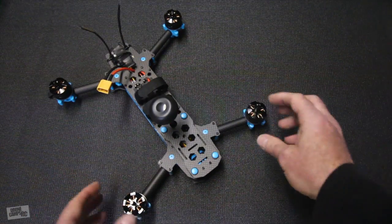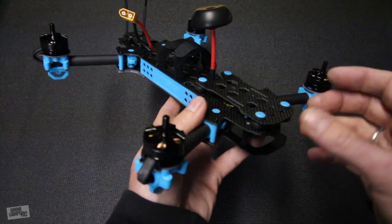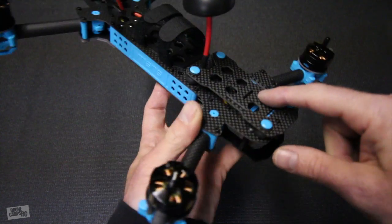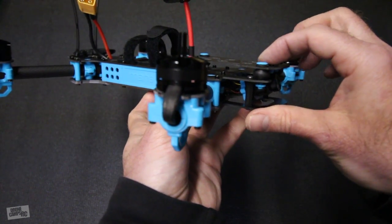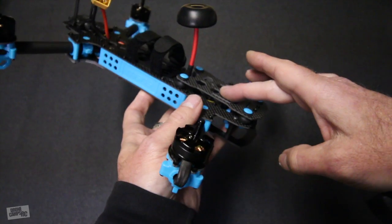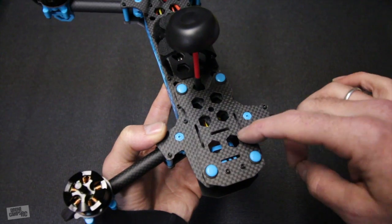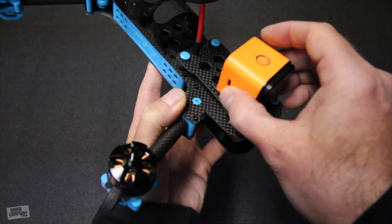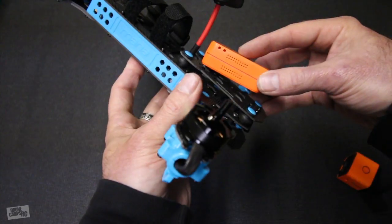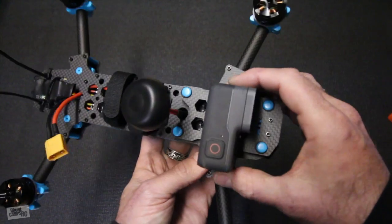For right now it's ready to fly — I have my X7 already bound up to it and all I need to do is plug in the battery, put the props on, and go fly. Before we go out I wanted to show you this huge action cam mount right here — it's also dampened so you're going to get really smooth video. You might have to take a piece of foam and put it on here just to give it a better camera angle, but it looks like it's going to accept just about any type of camera — a Mobius or a RunCam 3.